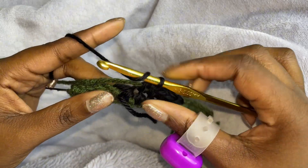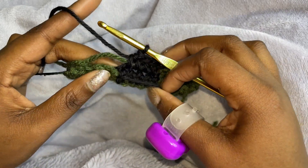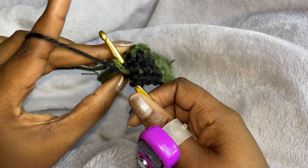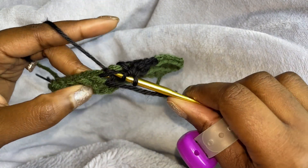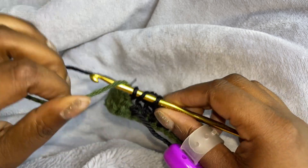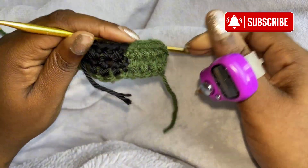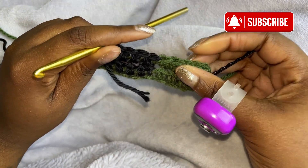And then in the fifth one, pull through and then switch colors. Every fifth one, we are going to switch colors.